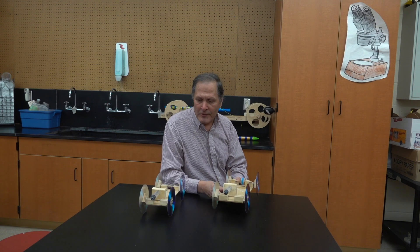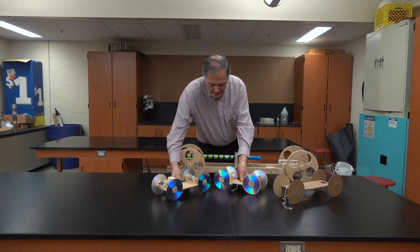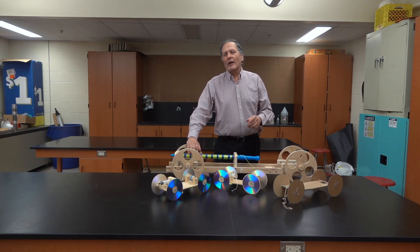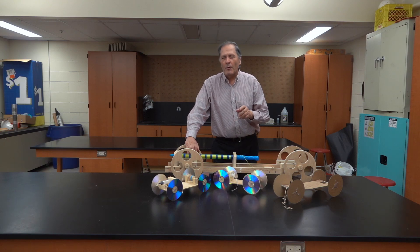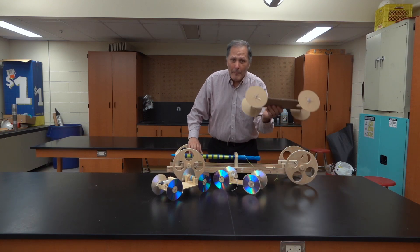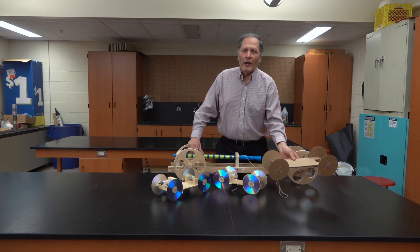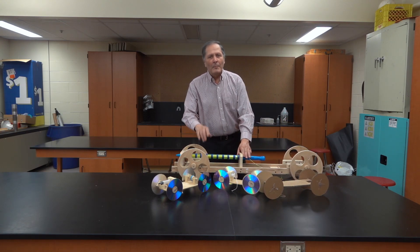I have some ideas, but if you have any suggestions, I'd love to hear them down in the comments. I do hope to make improvements in all these vehicles and hopefully share them with you in the future. In the meantime, if you want to see more vehicles that are powered by the atmosphere or rubber band powered cars, please check out the other videos on my channel. I want to thank you for watching and come back and see me again. Bye!